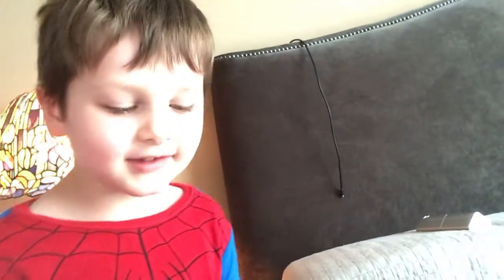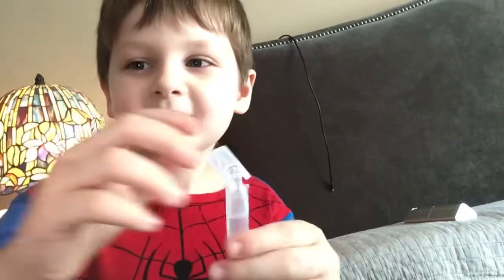Hey guys, it's me Alexander, and today I'm going to be putting this inside this. What is it? It is called nebulizer solution. Nebulizer solution that's going into a nebulizer machine.